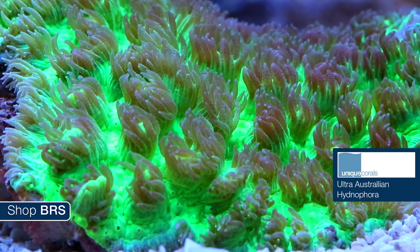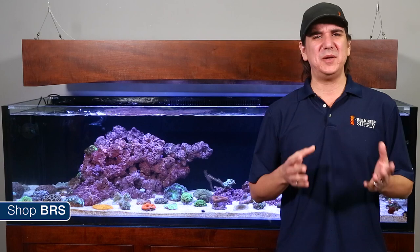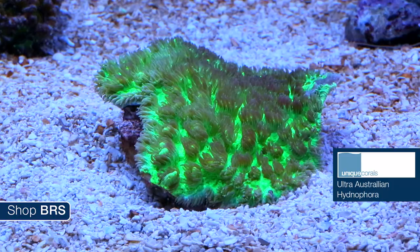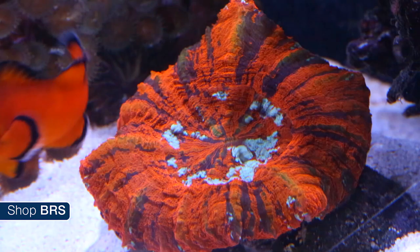The branching types look a bit closer to SPS but I would say this encrusting type is closer to LPS. Hydnophora is a moderate to high light coral in most cases and can be placed in higher locations in the tank. Keep in mind it has one of the most damaging stings in the tank, so keep it absolutely away from other corals. I would also put it in a higher flow area — it is likely to appreciate smaller particulate foods like Reef Chili.